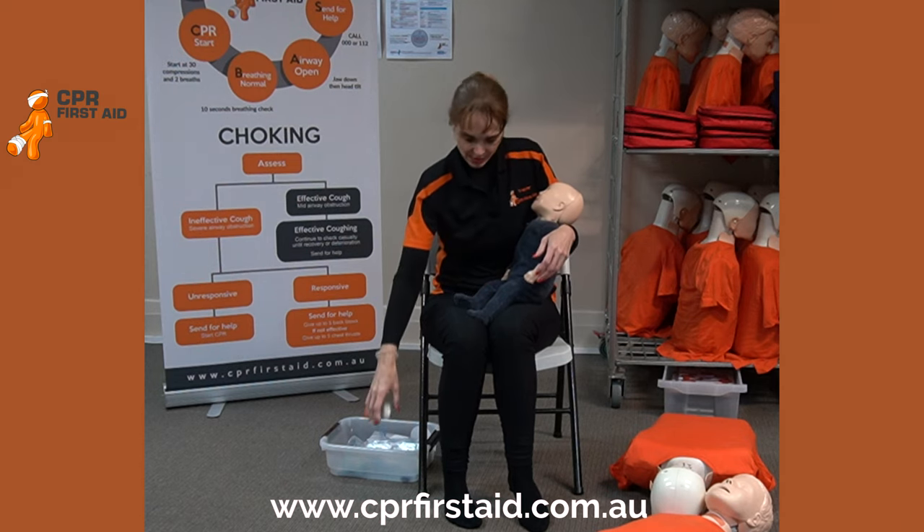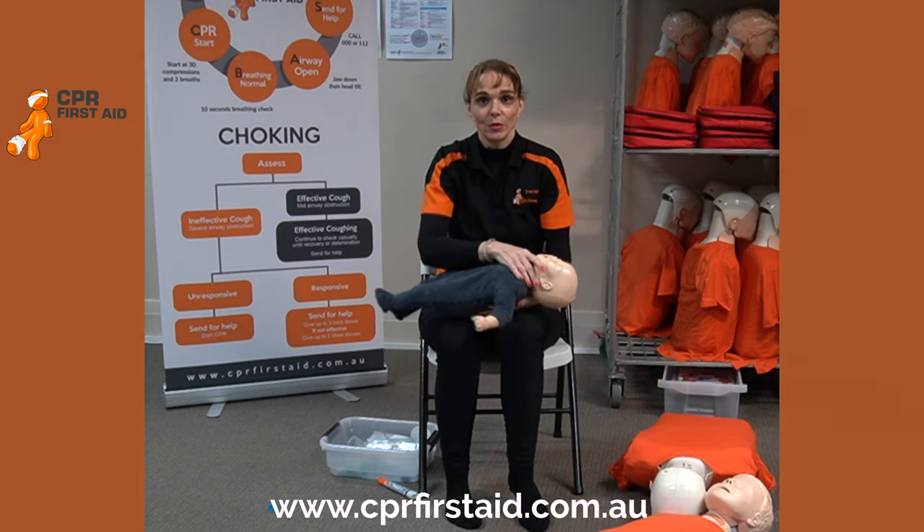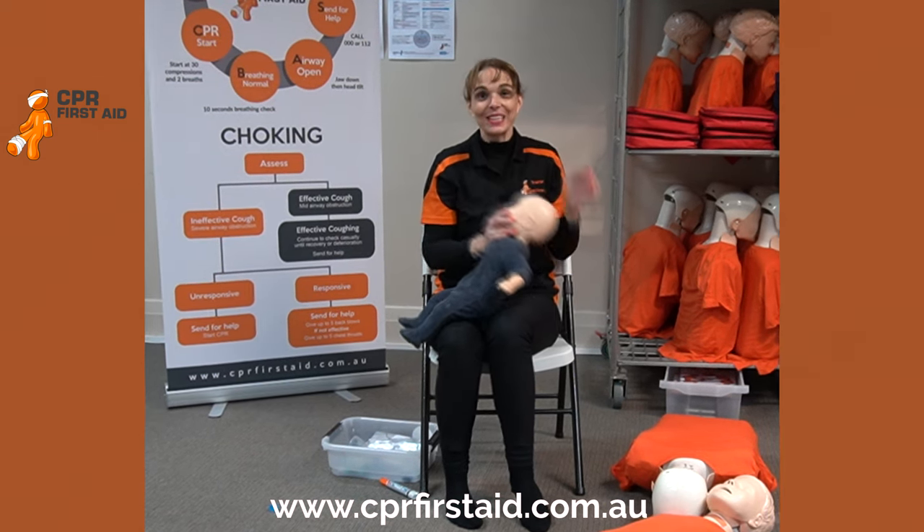Take it out. And again — conscious, unconscious, non-breathing on the floor: CPR. Anaphylaxis. See you in class.